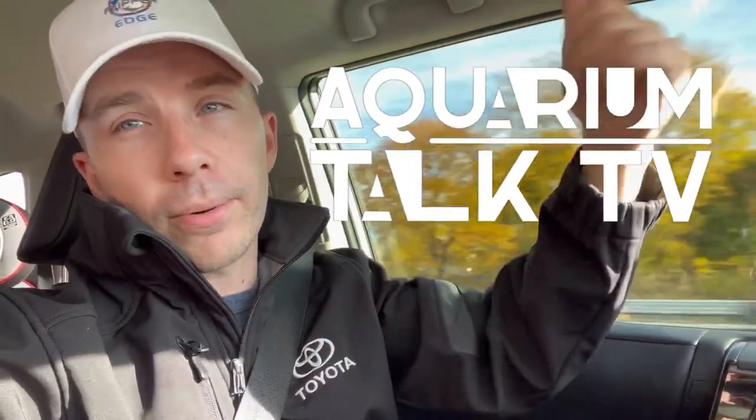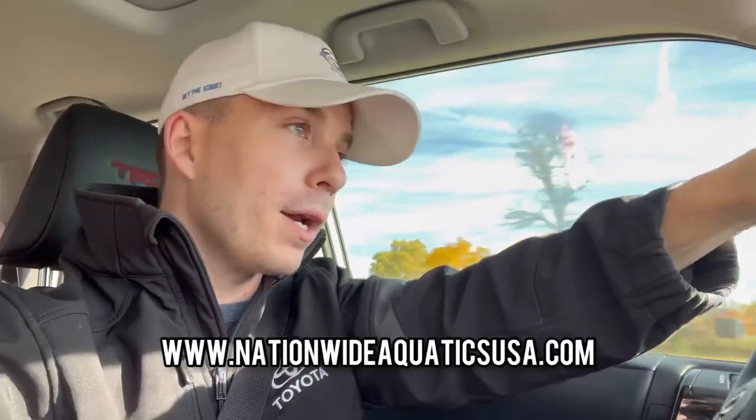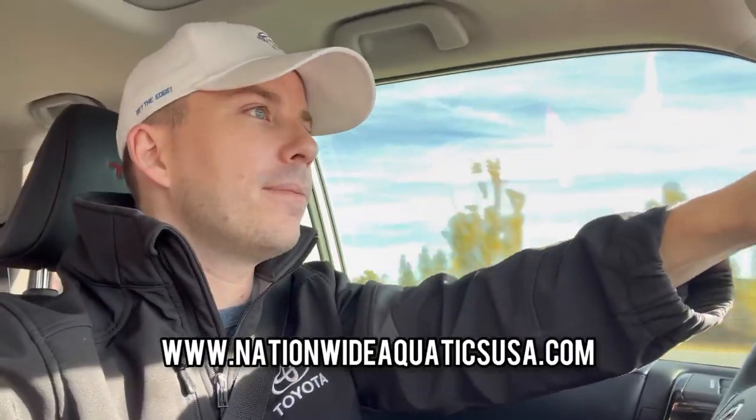What's going on everybody, Gordon here. If this is your first time tuning into my videos, this is Aquarium Talk TV. Today's a great day — I'm out on a mission, getting new fish. The fish is being shipped to me from Nationwide Aquatics. I really appreciate them. The fish is coming a lot quicker than initially anticipated, so I'm even happier about that. Follow me on my journey, let's see what happens.